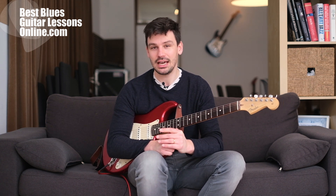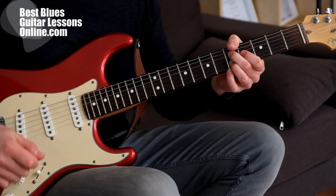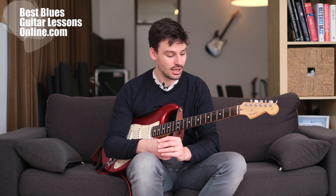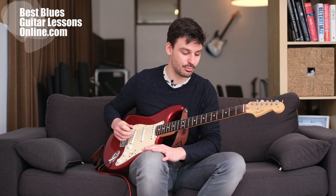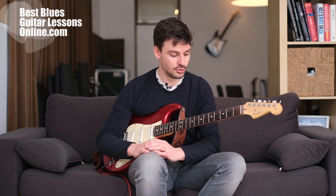Welcome to the channel here on bestbluesguitarlessonsonline.com. I'm Anthony and I will take you through a really cool minor blues progression. There was a guy on the channel who asked a question on one of the last videos about advanced blues guitar soloing, and he asked how to play this kind of thing. As Rodik who asked the question rightfully pointed out, it's a minor blues thing. I will first play it and then we will walk through this type of rhythm guitar playing.